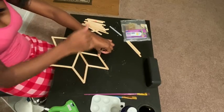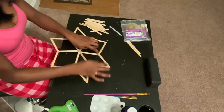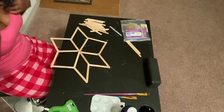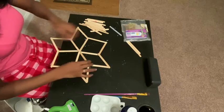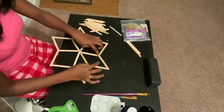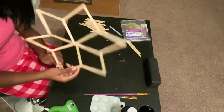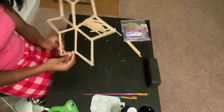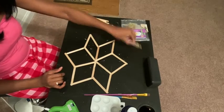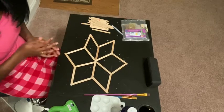Looks like the last side is in place. You did it, girlfriend! You are officially done with your snowflake. Look at that pretty snowflake — it didn't even take that long. So now move on to the paint. Those are just extra popsicle sticks I thought I needed for some reason.